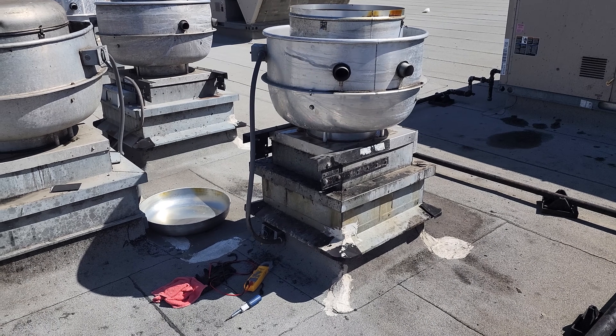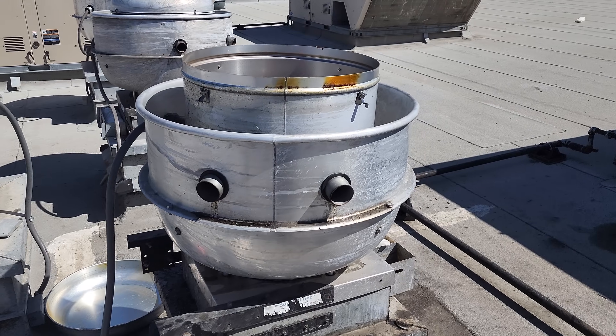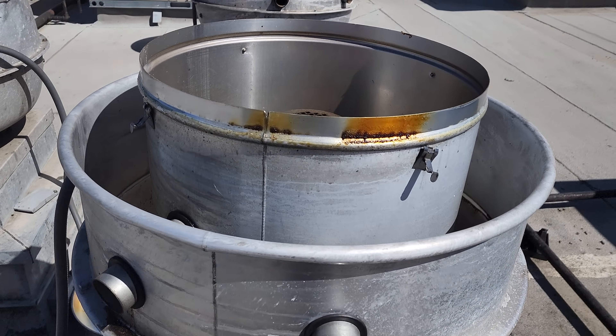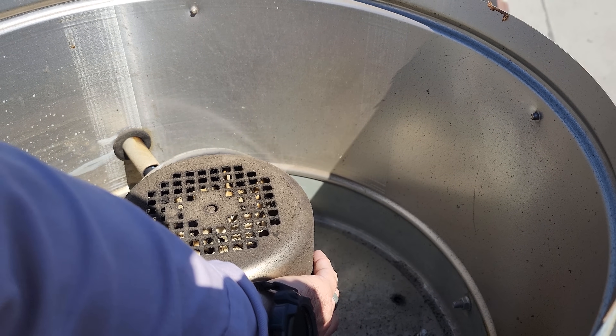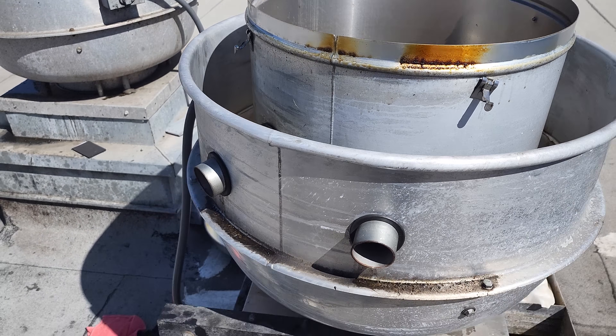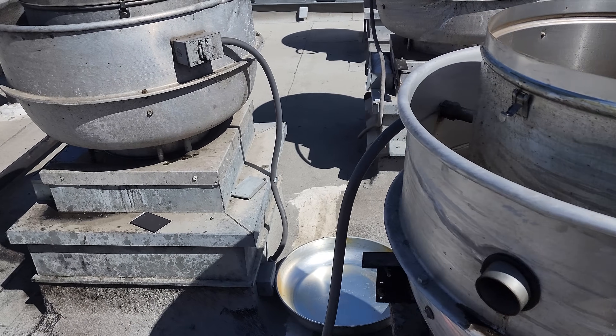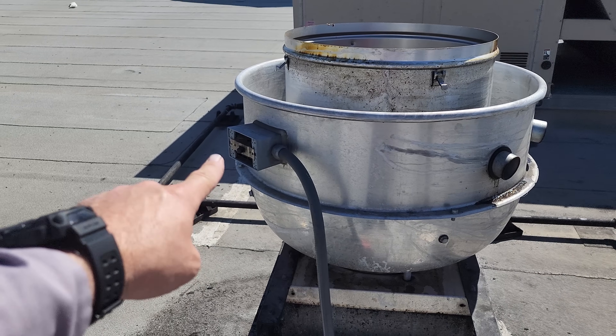Today we have an exhaust fan issue. I've already got some covers taken off. The exhaust fan is not running — the motor's not hot. It's warm just because the sun's been hitting it, but when we pulled the cover off it was not hot. The first thing we did was open up the switch and check power, and we did not have three-phase power.